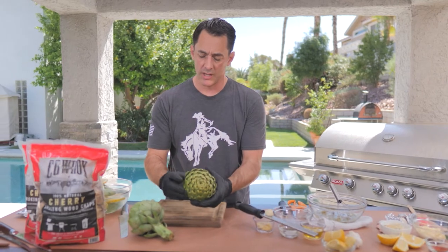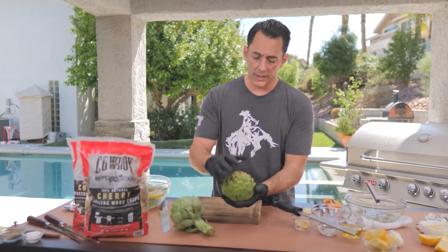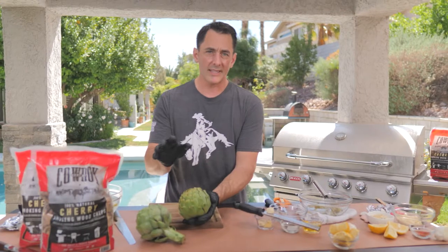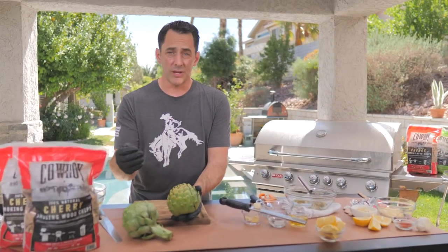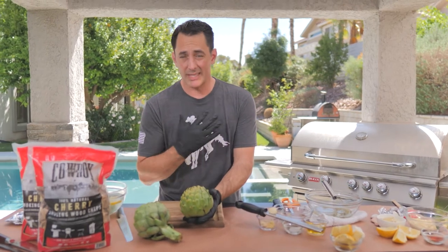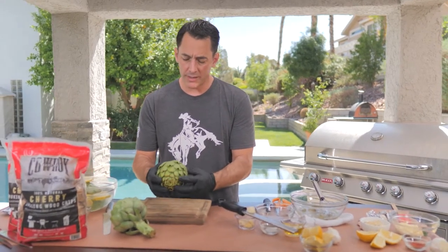You can take them with the stems on or the stems off and we'll show you how to prepare each way. A little later in the year, towards winter, you'll see some artichokes that look a little bit brown — those are wind-kissed artichokes, meaning they've been on the plant a little bit longer. The good news is they have a little more sugar, so they're a little sweeter. To me they taste a little bit better, but again it's all personal preference.